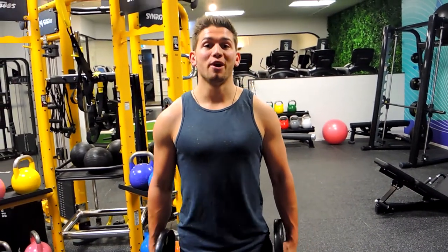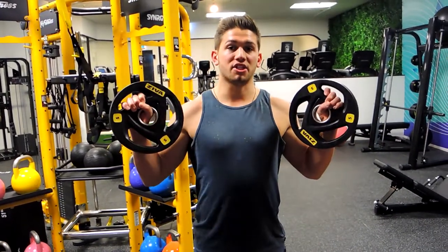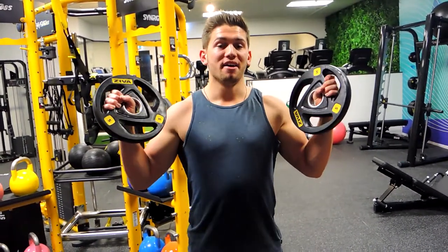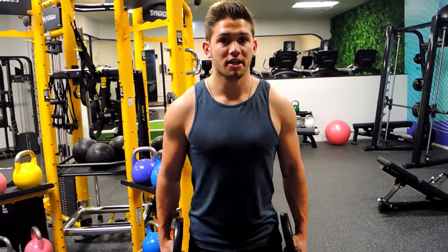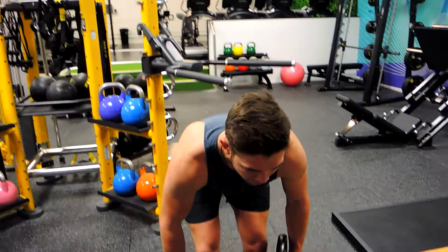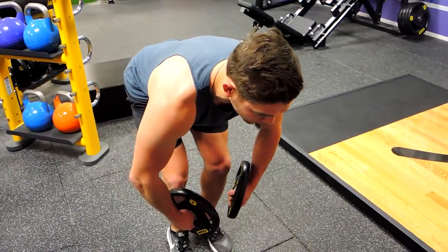Okay guys, this is a standing rear delt plate fly. What I want you to do is grab a plate, holding it at the bottom. Now we're doing a bent over movement — when you come bent over, keeping that chest up nice and high, elbows flared. We're putting the load onto the posterior delt.